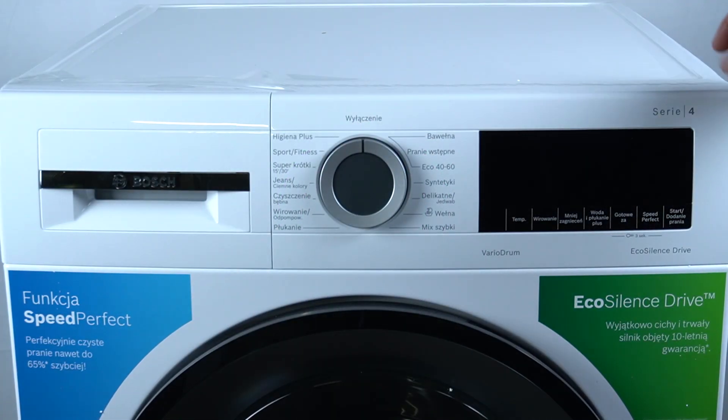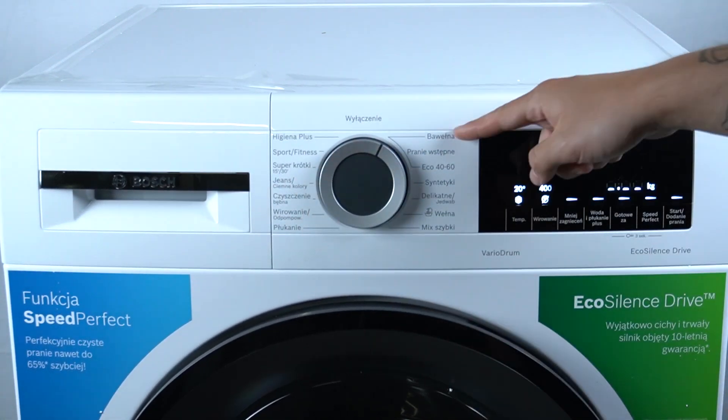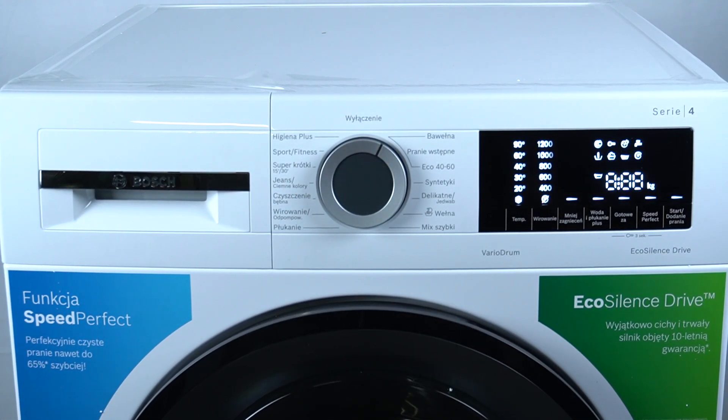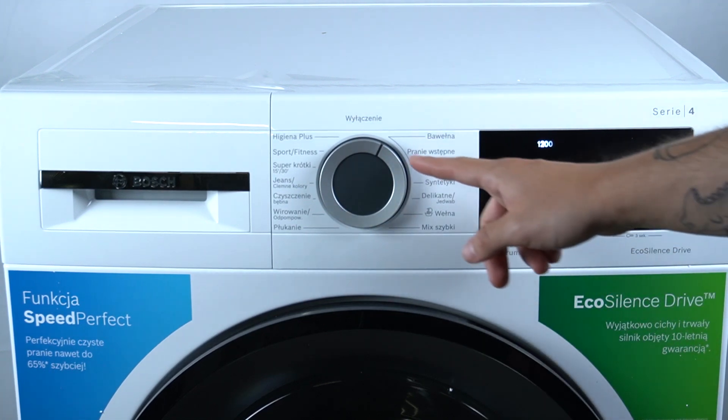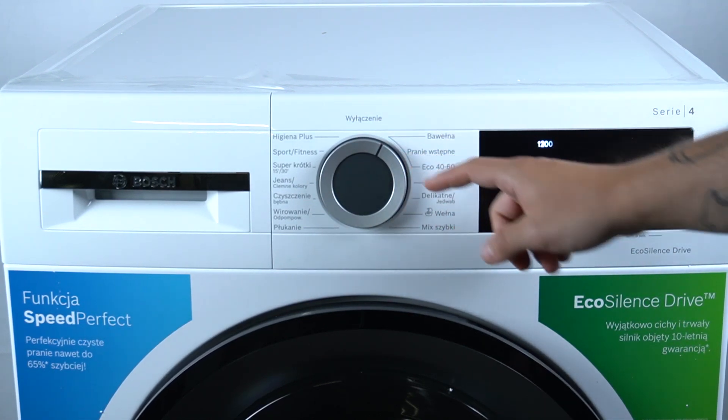In the first step, turn on your appliance and set the program to number one. Now hold the spin button and at the same time switch the program to the second one.